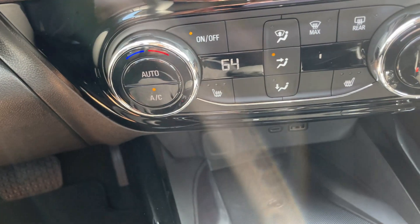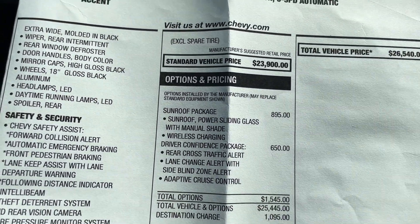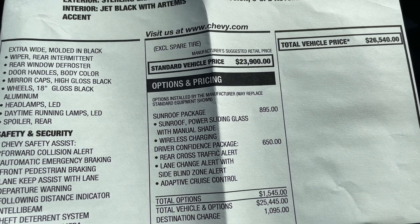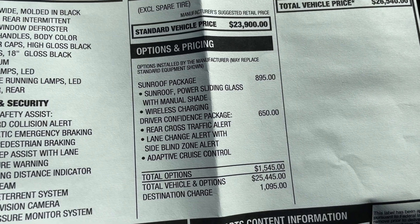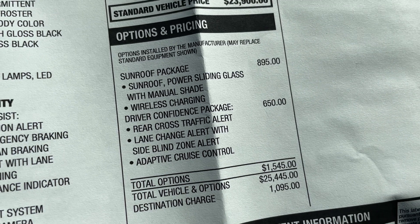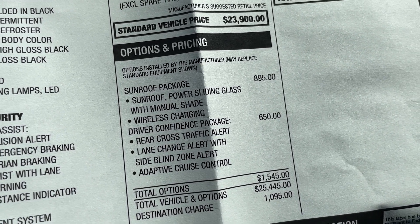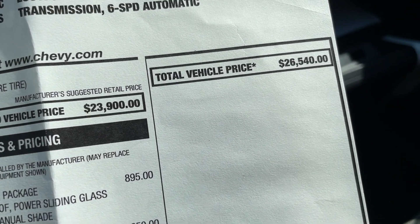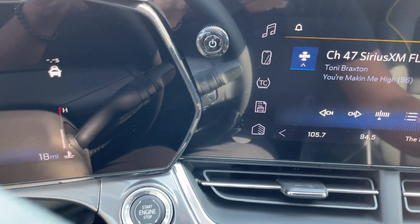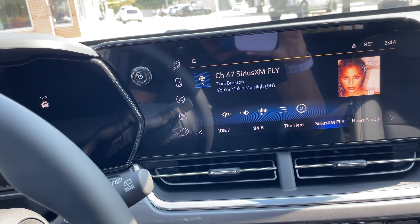All I paid was MSRP plus tax, title, and license. Let me show you the sticker real quick. This one does have two additional packages I'd recommend: the sunroof package at $895 — pretty cheap for a sunroof — and the Driver Confidence package, which gives you blind spot monitoring. I do recommend getting that. The MSRP is $26,540 for the Active trim with the sunroof package and Driver Confidence package. Out the door with tax, title, and license I was at $28,594.03.